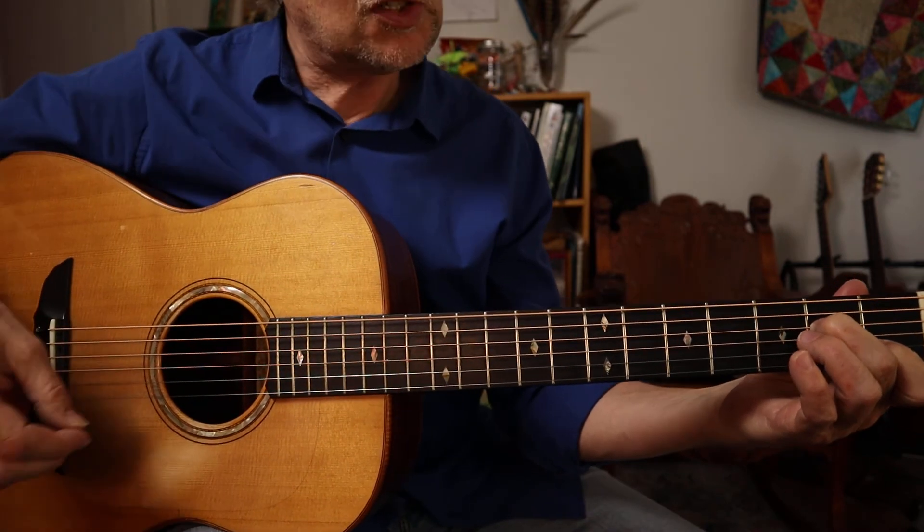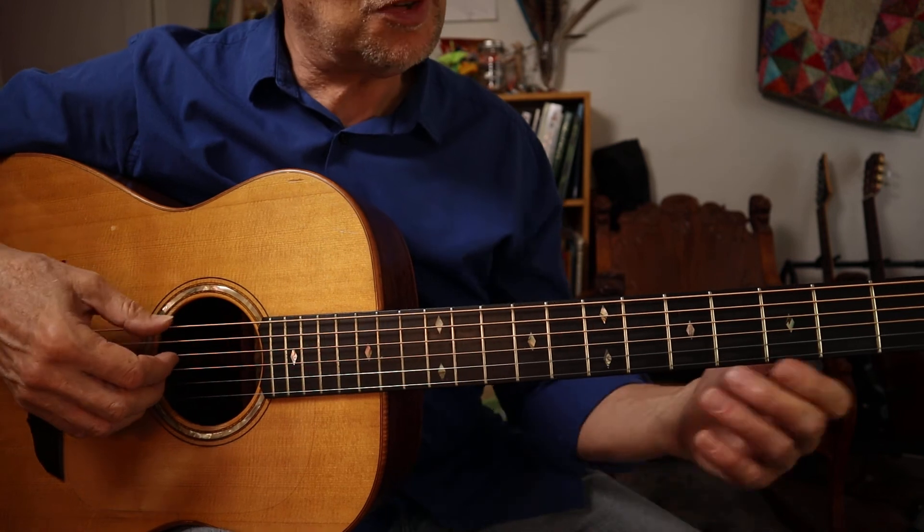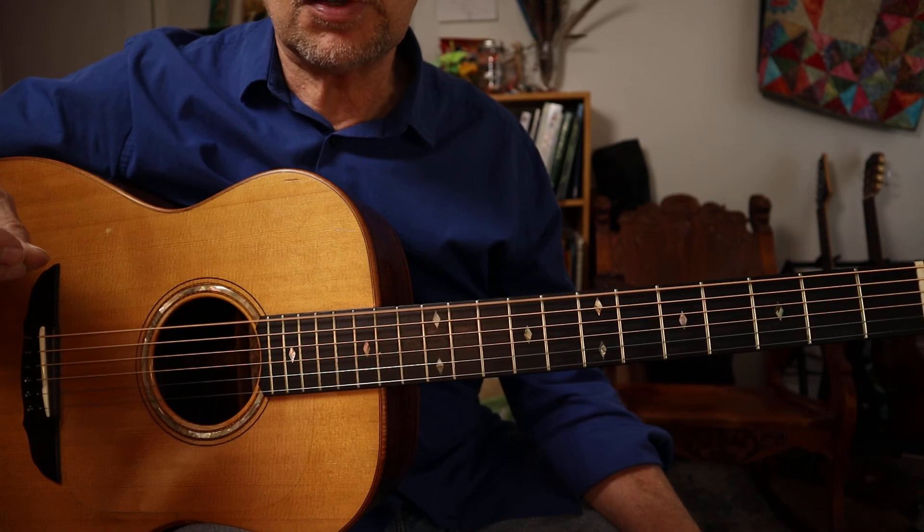So that's the C G D G B D tuning — open G with a low C bass and the D string tuned down.